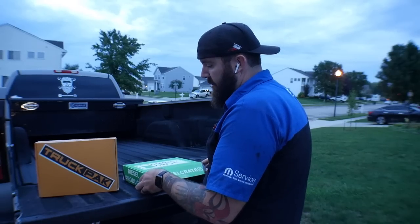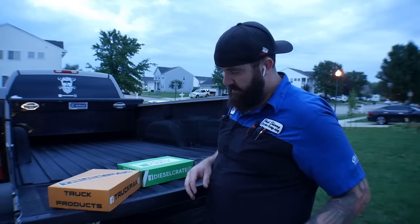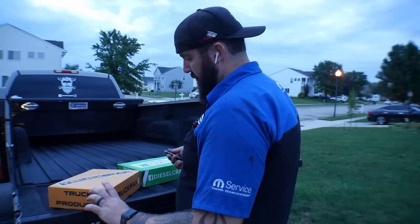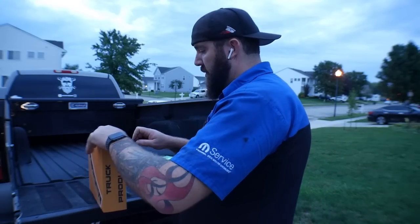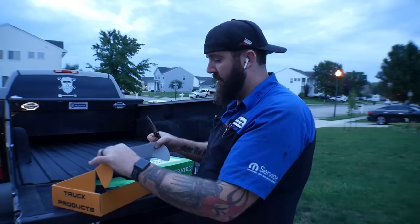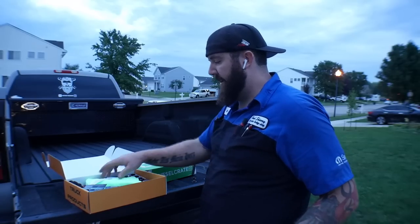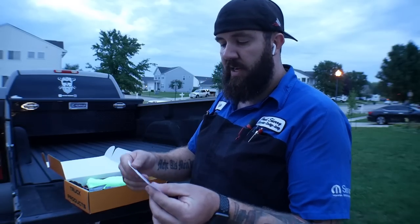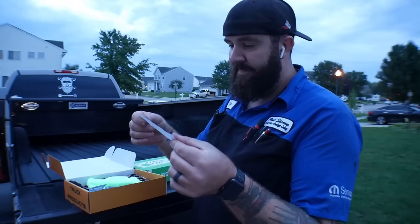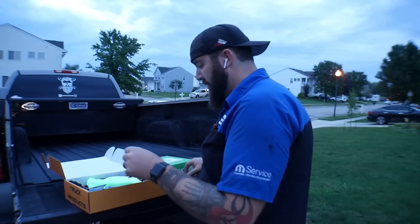Let's do our comparison to the Truck Pack — see what they got. Open her up. First time seeing it, just like you guys as always. In the Truck Pack — a tiny thank you message, pretty much a thank you from that team.